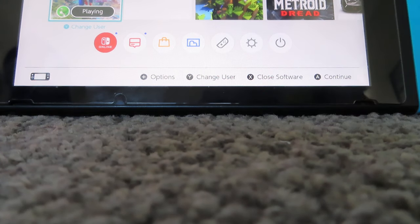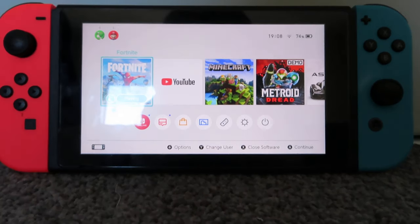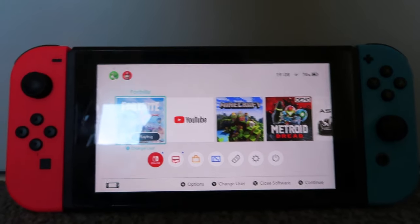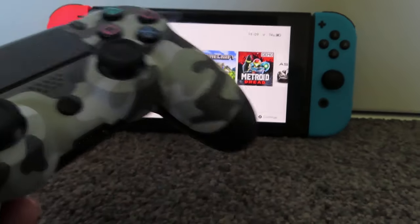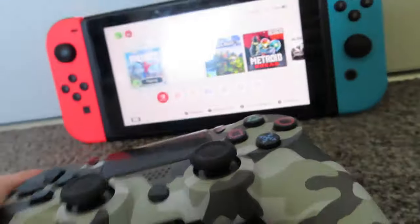Hello guys, welcome back to another video. Today on the Nintendo Switch we are going to be myth busting — specifically whether you can connect a Sony Bluetooth wireless PS4 DualShock controller to a Nintendo Switch using the new Bluetooth audio feature. Now it is named audio, but it may work, so let's test this out so you guys don't have to.